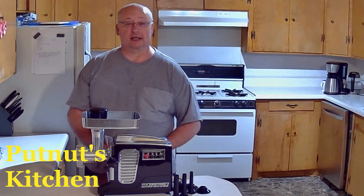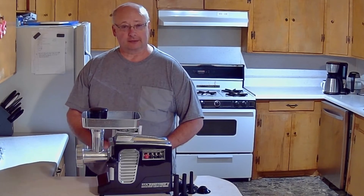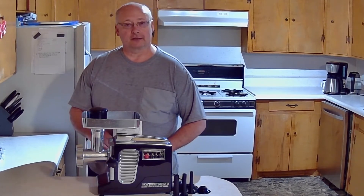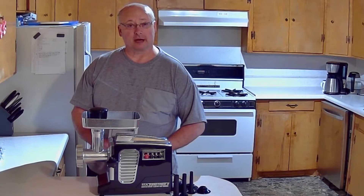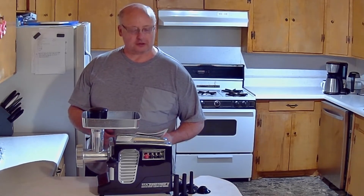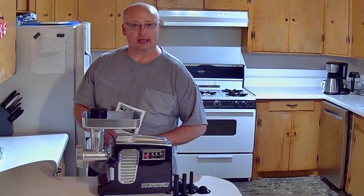Hey, it's Steve with Putt Nuts Kitchen again. Having been a meat cutter for over six years, I have a little bit of experience in the field of grinders. And this grinder right here is one that I'd like to recommend. I found it on Amazon. It didn't break the bank — it's as good as a four or five hundred dollar meat grinder, and it only cost me two. It's the Turbo Force II. I'll put a link down in the description. Now let me get to telling you why I like it so much.